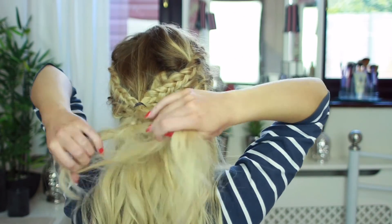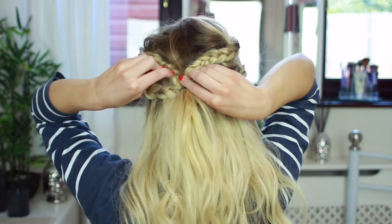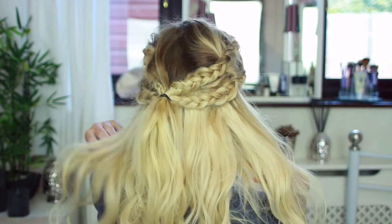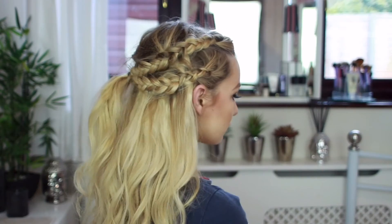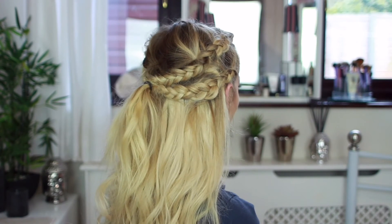If some of your hair extensions are visible, you can just grip your hair to cover them. And that is how you create this Game of Thrones inspired hairstyle. If you want to find out more about Lush Hair Extensions, just visit LushHairExtensions.co.uk. Bye-bye!